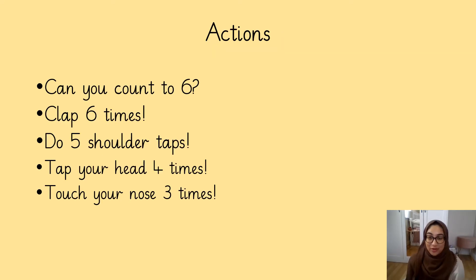Now we are going to be doing some action and counting. Can we count to six? Let's do it together. One, two, three, four, five, six. Well done. Can we clap six times? Let's do it together. One, two, three, four, five, six.